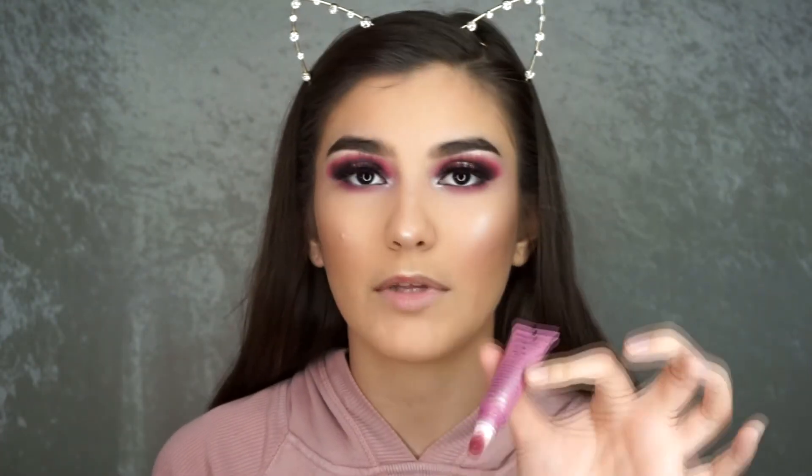I look extremely glowy but I swear it's because Flexitarian is like some next level stuff. So now for the lips — I'm going to create a gradient lip using the Too Faced Melted in the shade Melted Fig. I'm going to apply this to the center of my lips and then blend that out.